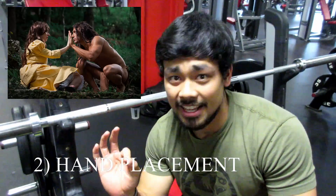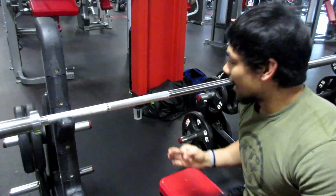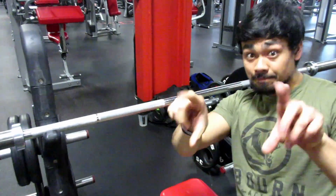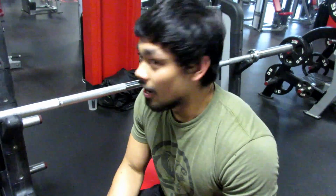Next we're going to talk about hand placement. This is something I needed to work on — it took me forever. I would either be too close or too wide. Everybody's body is going to be different, so you need to find what works best for you because everybody has different bone lengths and things like that.